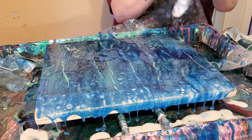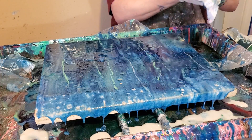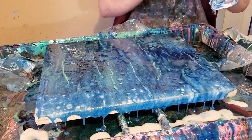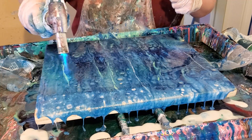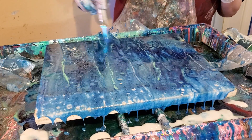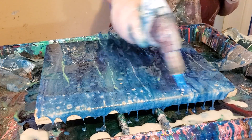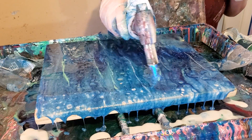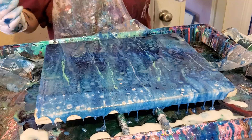Everything is just so sticky. I really made a mess this time — I'll make a mess every time, but I've really outdone myself this time, I think. Well, you can see the white up there at the top. That's okay. Yeah, I'm going to leave it alone.